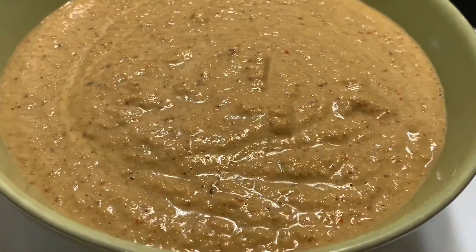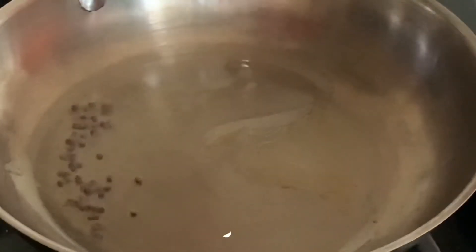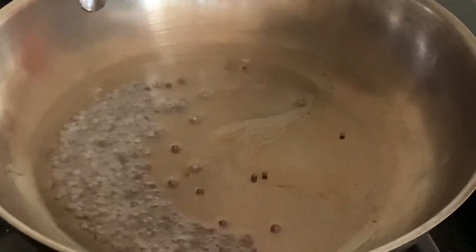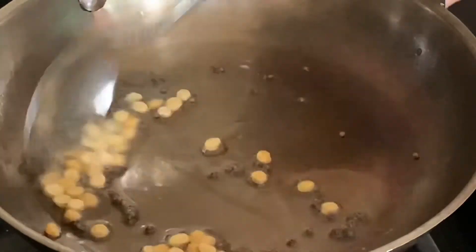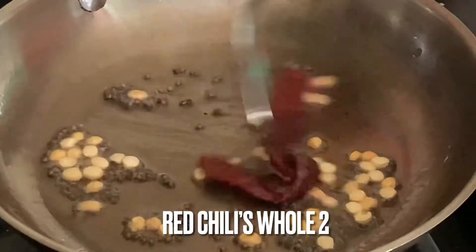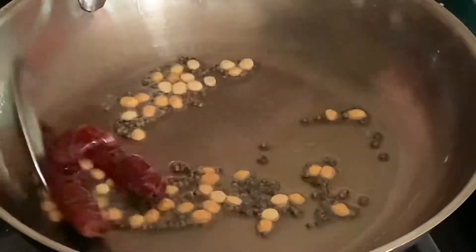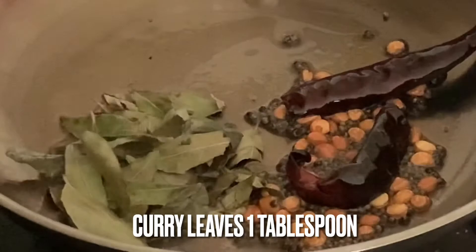To prepare tadka, into a frying pan add some oil, then add some mustard seeds. Then add some chana dal, two dry red chilies, and quickly sauté. Then add the curry leaves.